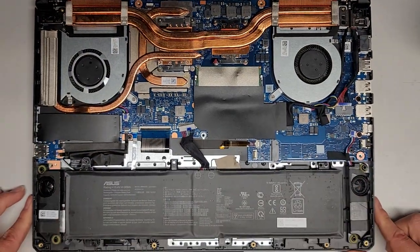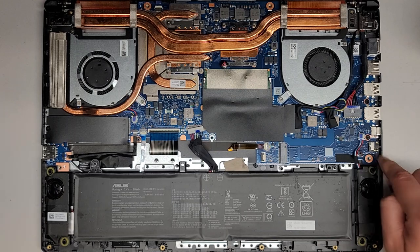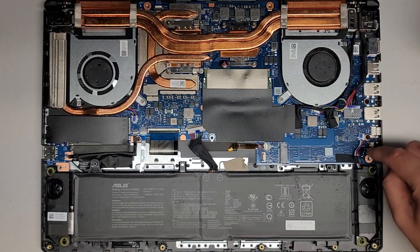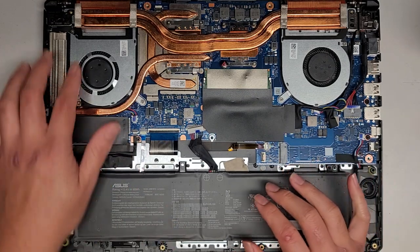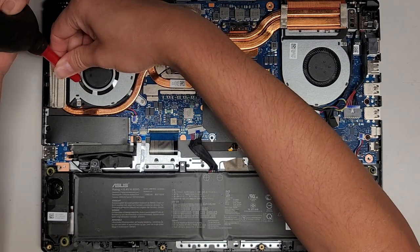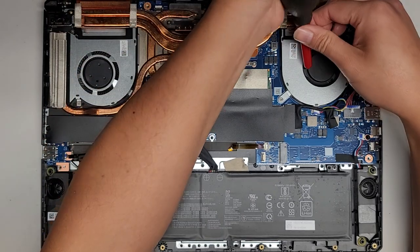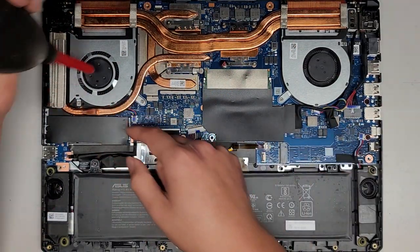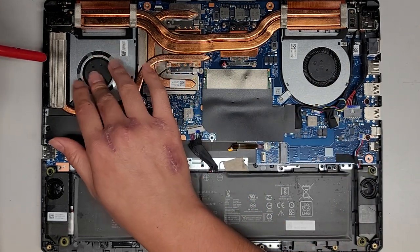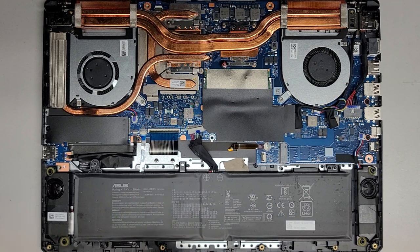Other than that, we're going to put this thing back together. They do include a screw for the extra M.2 SSD slot, so if you wanted to add another SSD, keep that in mind — just buy an M.2 SSD, insert it slightly at an angle, press it down, and put the screw in. I do need to plug the battery back in, but let's see if the fan makes any weird noise. This GPU fan is really hard to turn — I think it's having some trouble spinning.